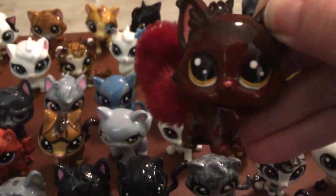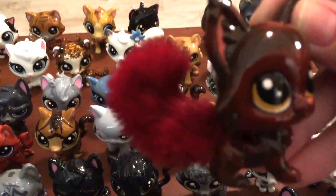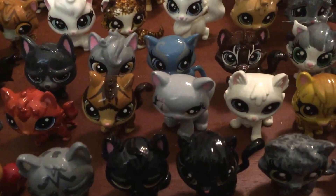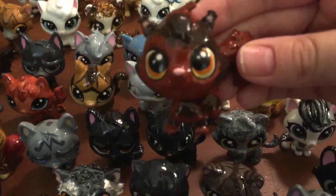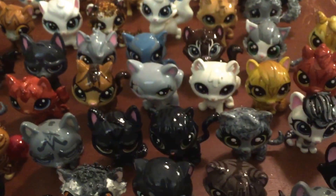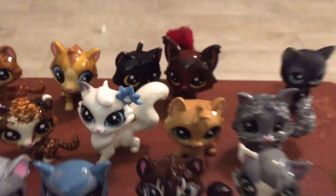Then we have Redtail — this is the new and improved Redtail. As you can see he really does have a red tail, and I actually got that look by using permanent marker. That's the new and improved Redtail, and this here is the old Redtail — pretty major improvement.